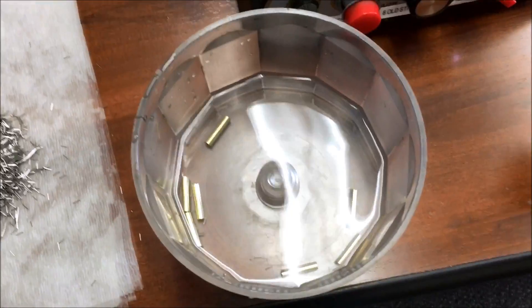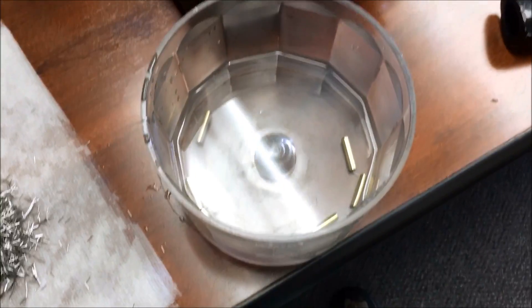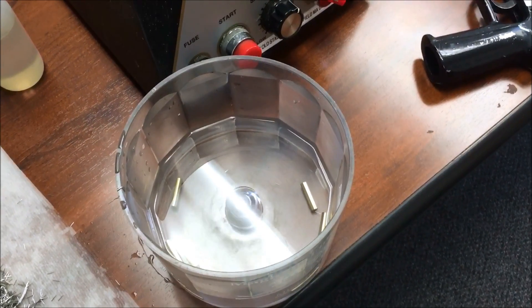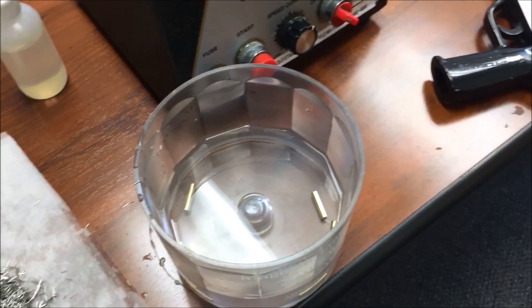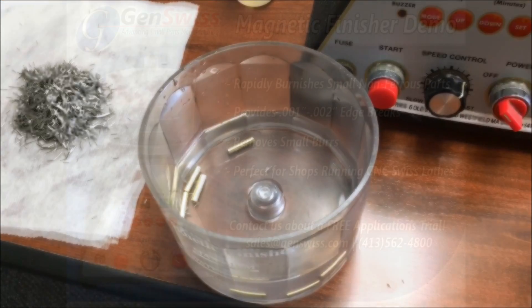Once the media is removed, the components are left behind in the media bowl. They can be drained, dried, or sent to secondary finishing processes, such as ultrasonic or other necessary cleaning processes required based on the application.